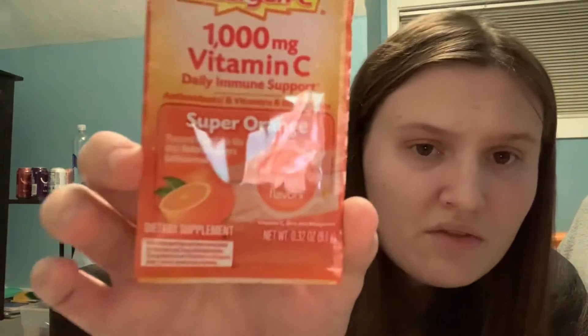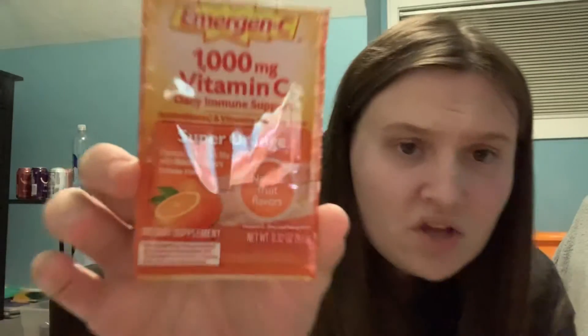This flavor is really good — it is super orange and it is all natural fruit flavors. It says it's a dietary supplement, but it's actually really good just when you're out and about in the community and still have to go grocery shopping. It's just good to be on the safe side.